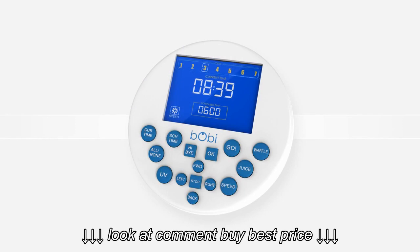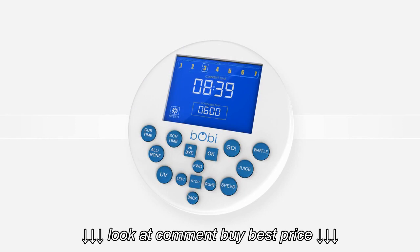Along the top of the remote screen, you see the numbers 1 to 7. These represent the days of the week, starting from Monday through to Sunday.